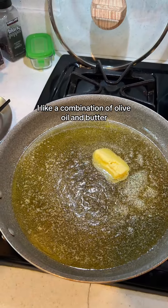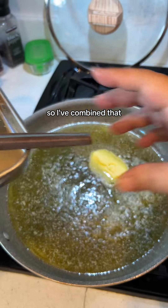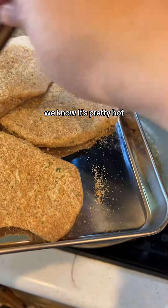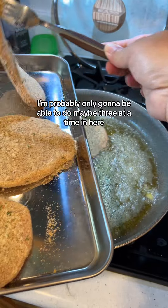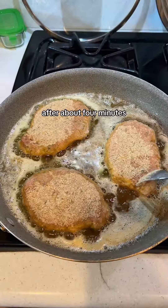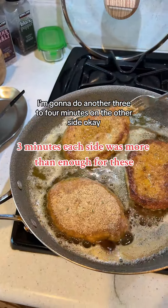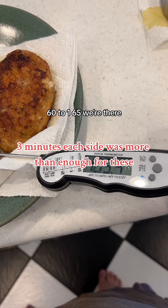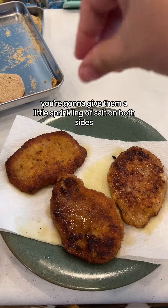I like a combination of olive oil and butter — butter gives great flavor, but the olive oil helps protect the butter from burning. I've got this big skillet on medium heat; it's bubbling, we know it's pretty hot. I don't want to crowd the pan, so I'm probably only going to do maybe three at a time. After about four minutes, we're going to check them, then flip them over and do another three to four minutes on the other side. We're looking for an internal temperature of 160 to 165°F.